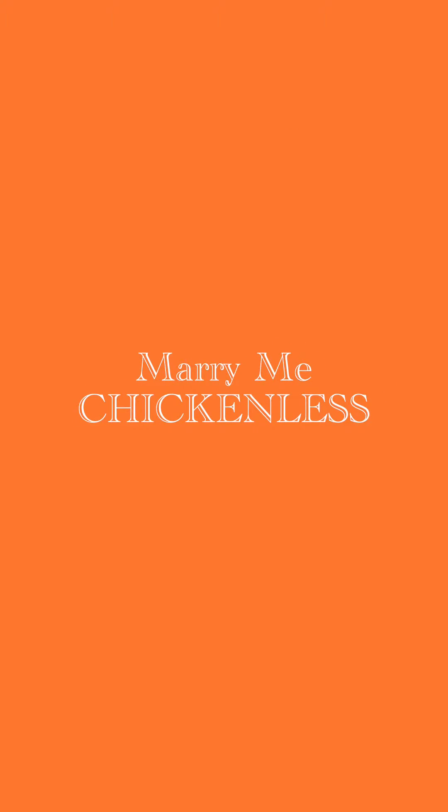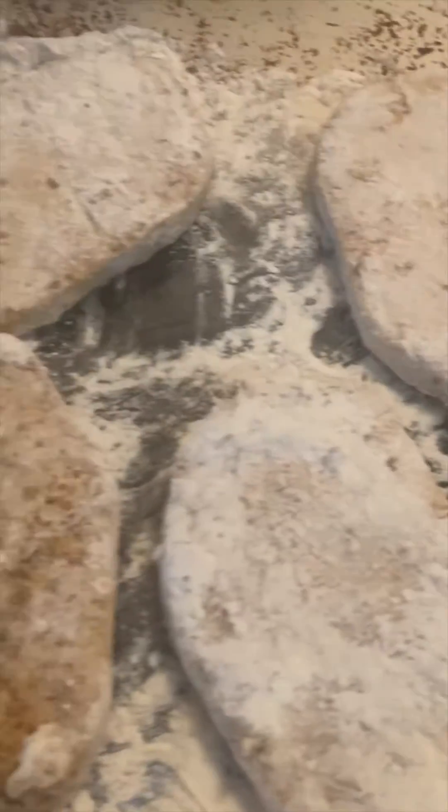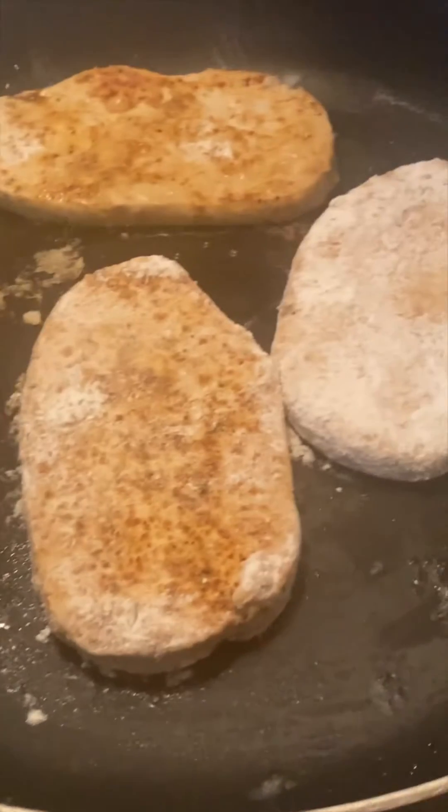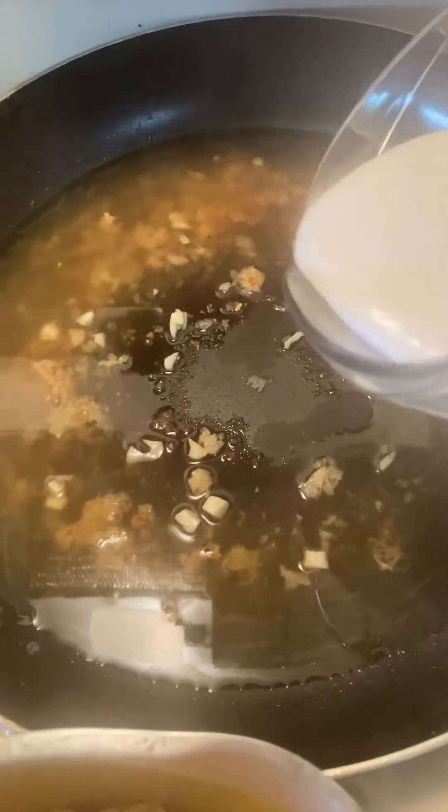Marry Me Chickenless. While you're cooking your pasta, season your chicken with flour and seasonings and then put the Gardein chicken cutlets on the stove for 4 to 5 minutes.